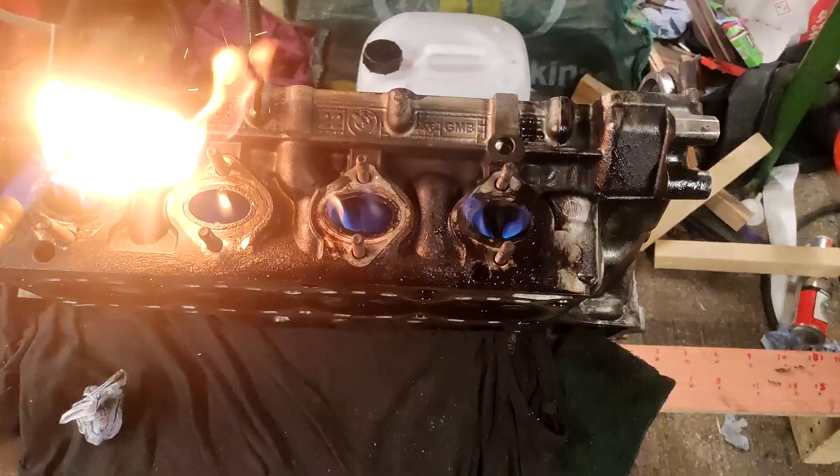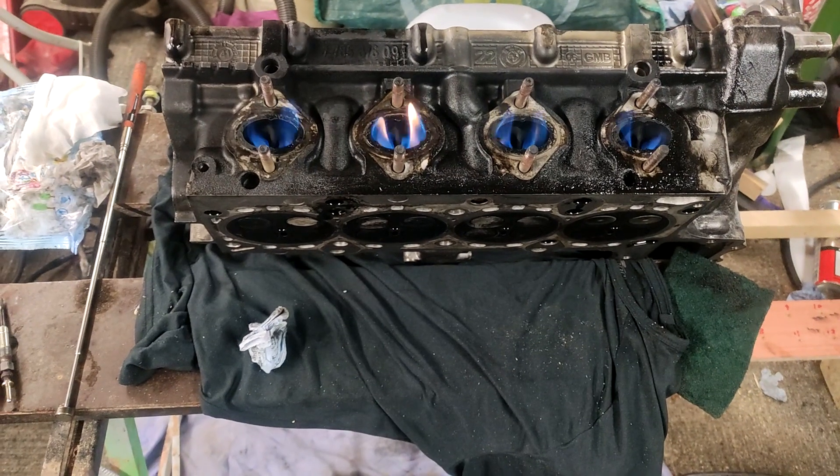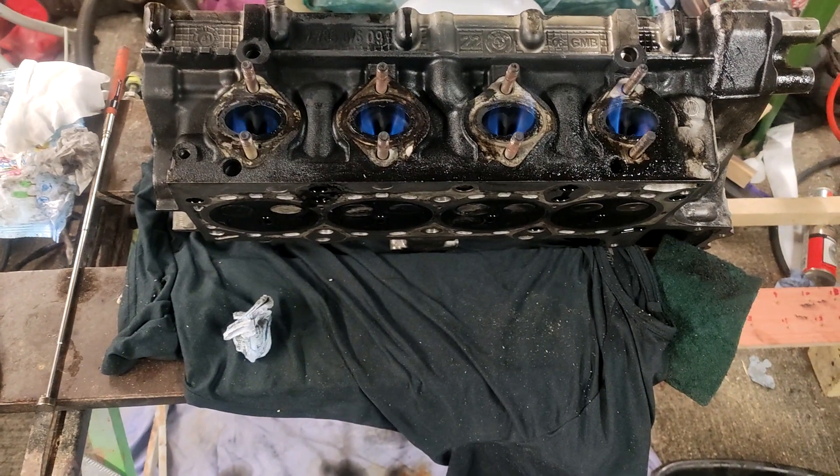So obviously all my exhaust — not exhaust manifold — my exhaust valves are sealing correctly. So I'll repeat the process on the intake side.